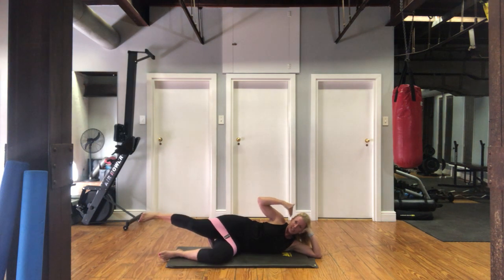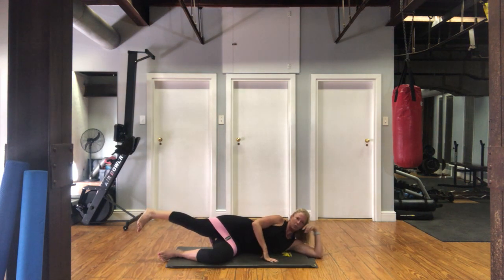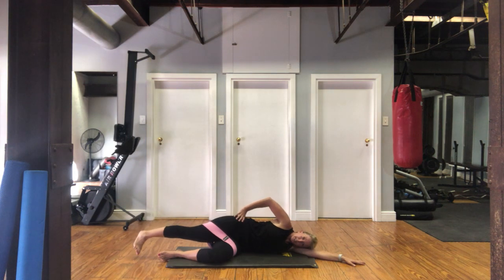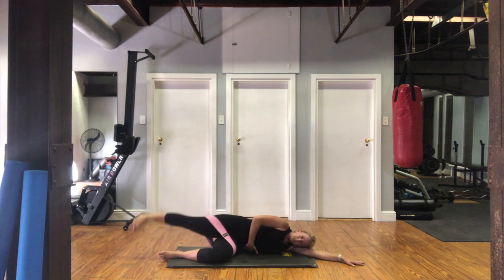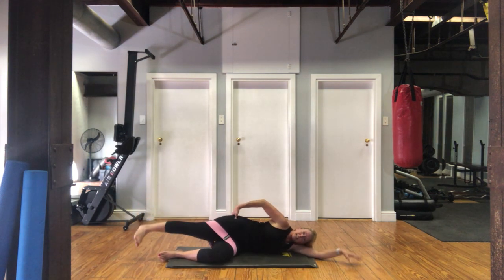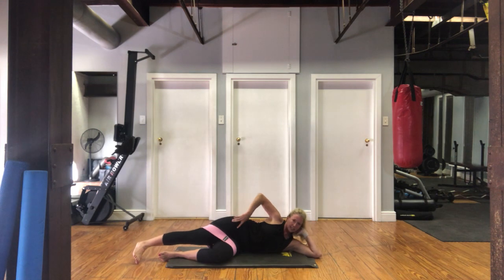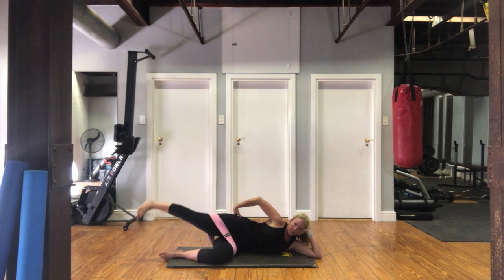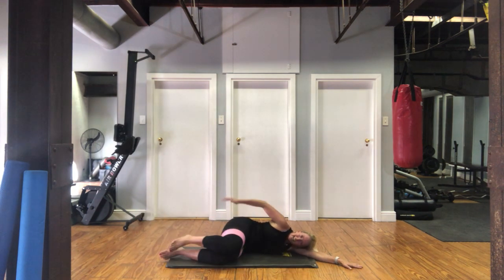Stretch out this top leg in line with your body, keep the underneath leg there. From here, turn your foot down towards the floor and we're going to lift that hip up and down. Really make sure you're not just moving your waist — keep your waist nice and fixed, and it's just from that glute. You can see the difference: if my whole body's moving that's wrong; if I hold it still here, it's just from that glute. 20 seconds left — tummy pulled in, waist nice and still. For five, three, two, and relax. Well done.